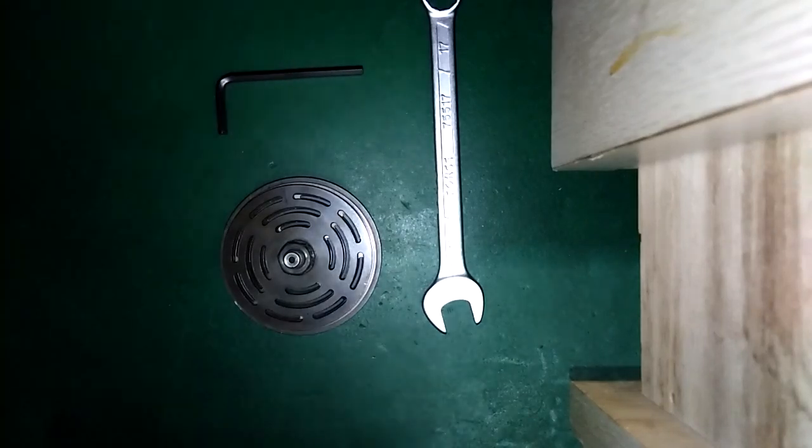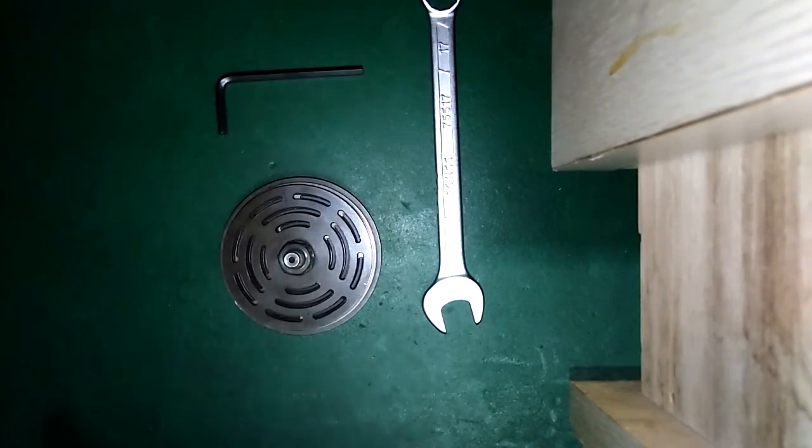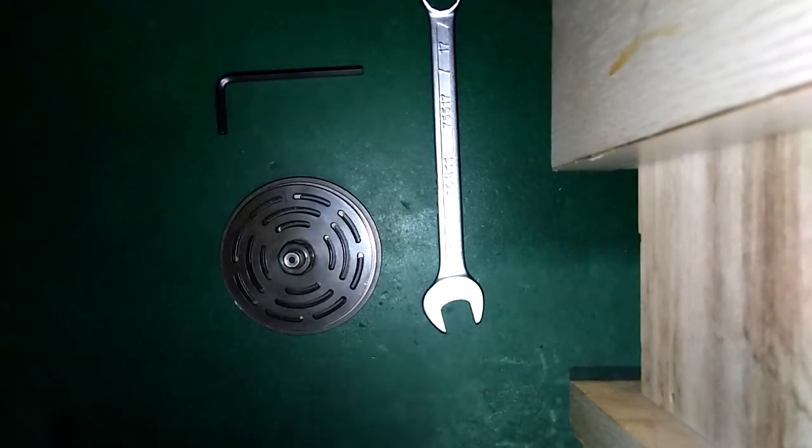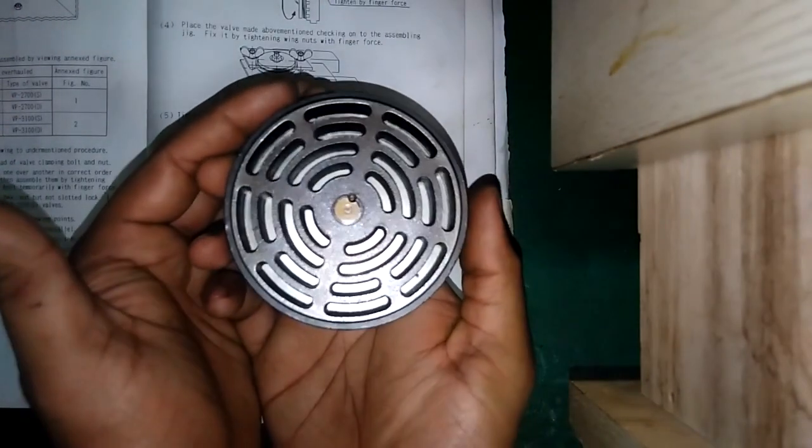Hello everybody, today this is the video about the second stage discharge valve of Tanavi compressor model H273. As per the manual, I'm showing you this is the view of the valve first of all.